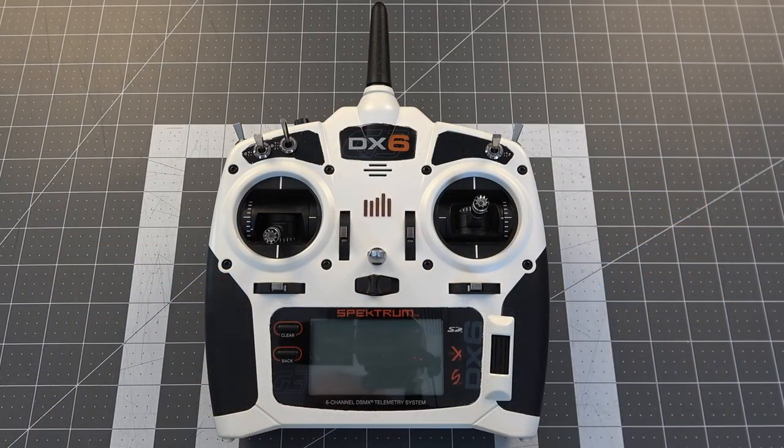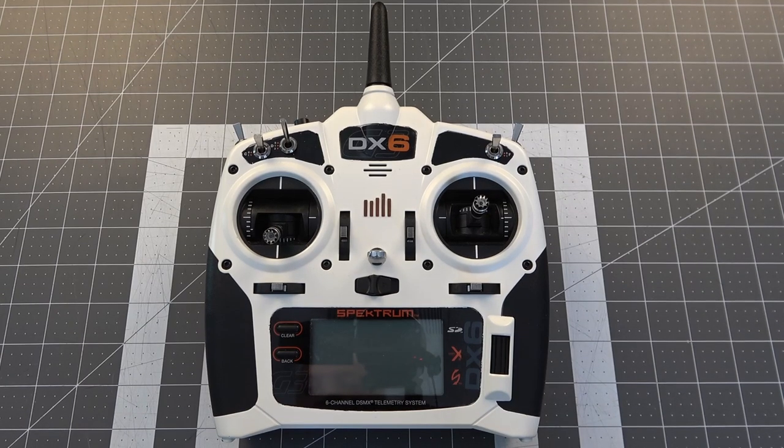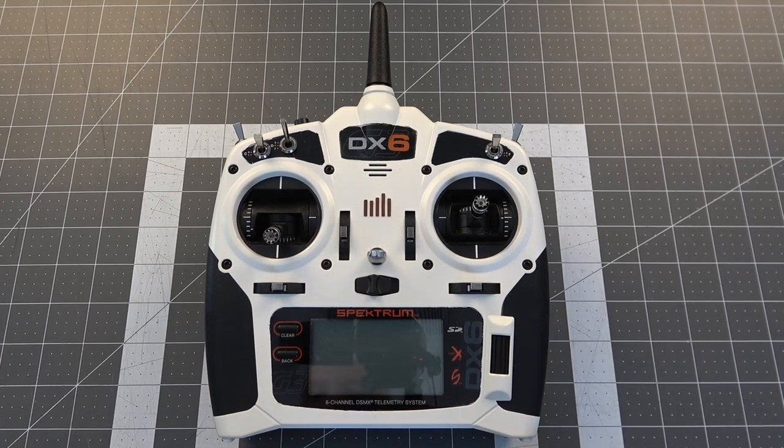Let's get started with updating the DX series transmitters. We're going to be discussing the process of setting up your DX series transmitter to take advantage of forward programming on the new Smart series of receivers such as the AR637T. What we're going to need — if you haven't updated your radio already and if you haven't registered — is an SD card.